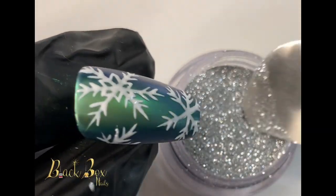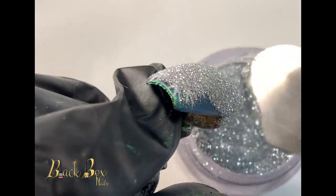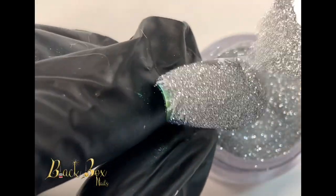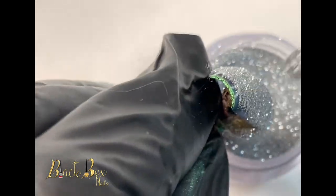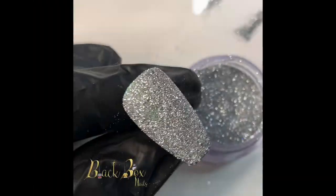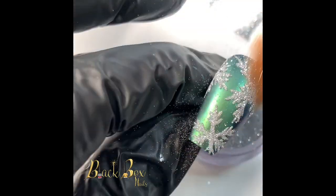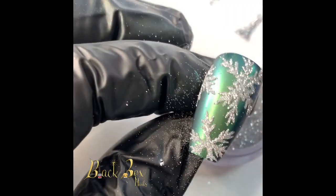Now while the gel polish is still wet, I'm going to use a reflective loose glitter and just cover every part of the snowflake. After curing for 60 seconds, I'm going to take a soft brush and just dust off the excess glitter.